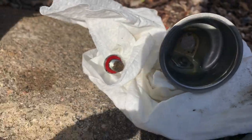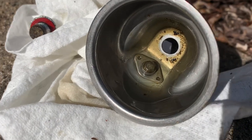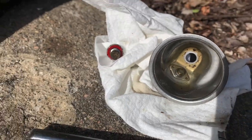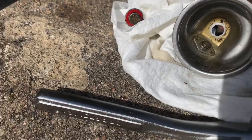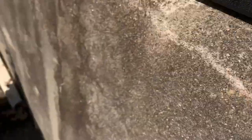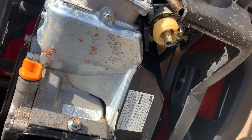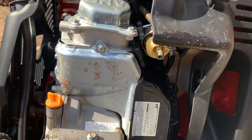We took the bowl off with the 10 millimeter nut and there is some water in there — you can see a little bit of water jiggling in the bottom of the bowl. It wouldn't have caused it to need choke all the time, but it does mean it was dirty in there and you can see a little bit of discoloration inside the bowl. So I'm going to reach up into the carburetor with a screwdriver and get the jet out so we can inspect it.